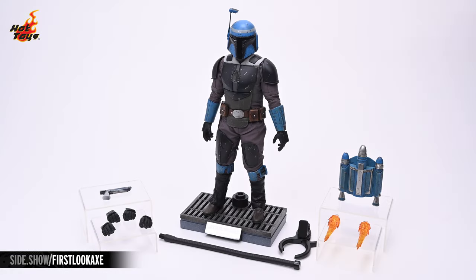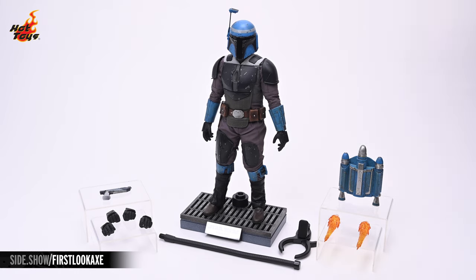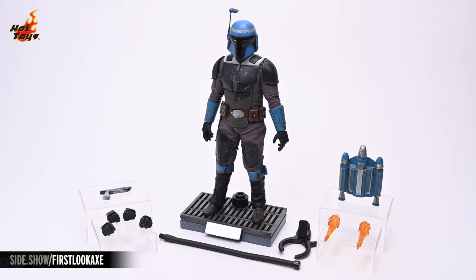Pulling the figure and its accessories out of the box shows us everything we have to work with. There's Axe, standing in the center atop his gridded display base. To the right, you can see the JT-12 jetpack as well as the jetpack effects. On the table in front of Axe, you can see the included flight stand as well as the clamp for elevating him into a flight pose. To the left is the Westar 35 blaster pistol, as well as the extra hands, including a pair of fists and a pair of hands for wielding the blaster.